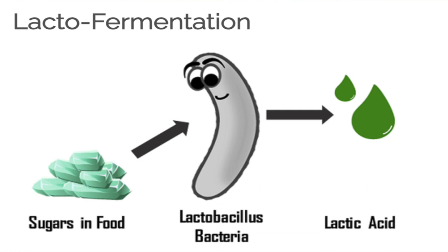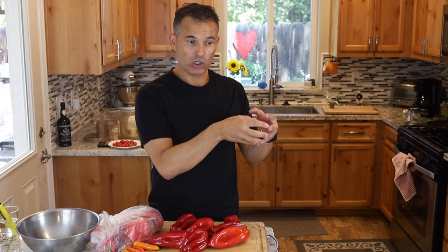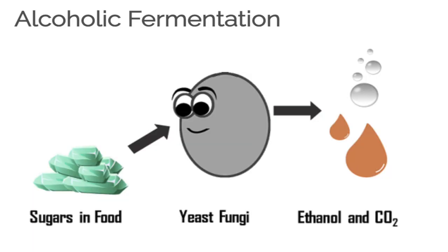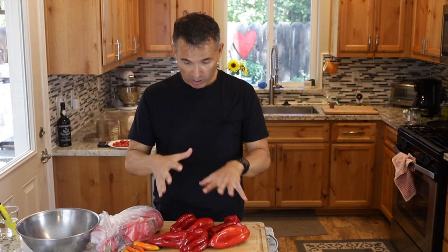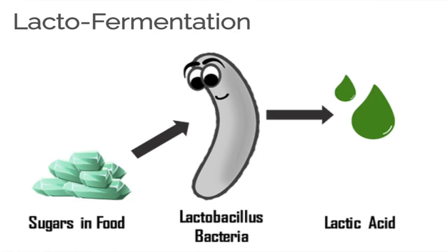In the same way when you make wine, yeast converts sugar in the grape juice into alcohol and CO2. In this fermentation, the lactobacillus bacteria, which luckily for us is pretty much everywhere — it's in the air, it's on all the vegetables — and this bacteria converts the sugars present in the peppers into lactic acid and carbon dioxide.